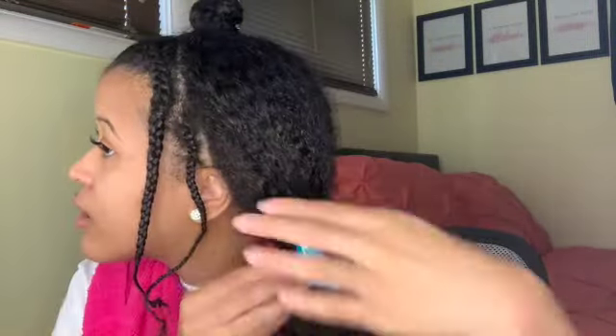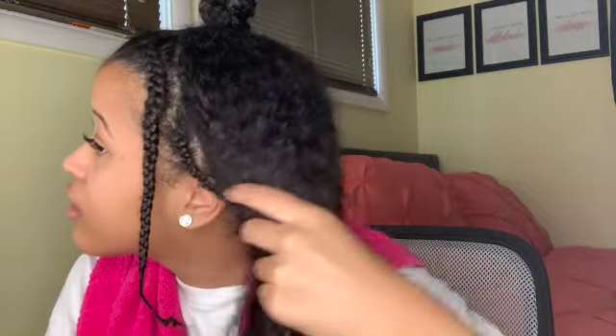I'm trying to figure out if I like this bun or not. At the end, if I don't like it, then I'll just redo it. So we're gonna do the same thing on this side that we did for this bun.